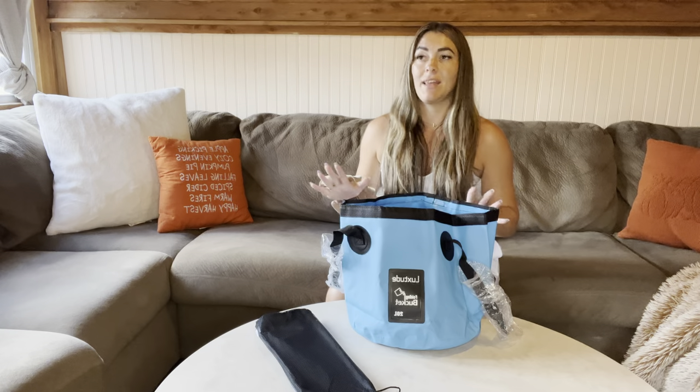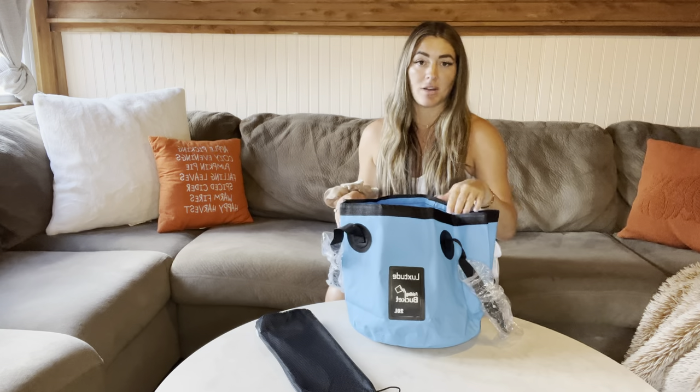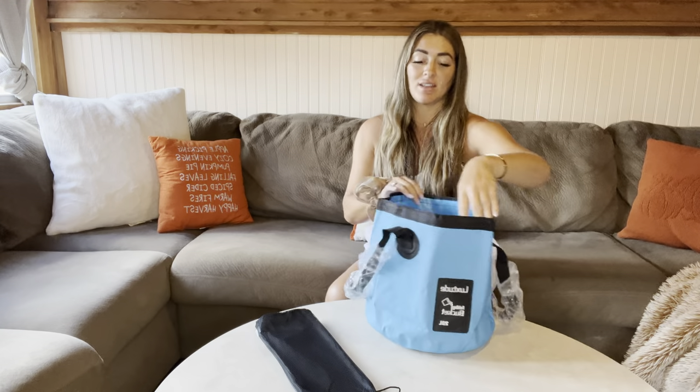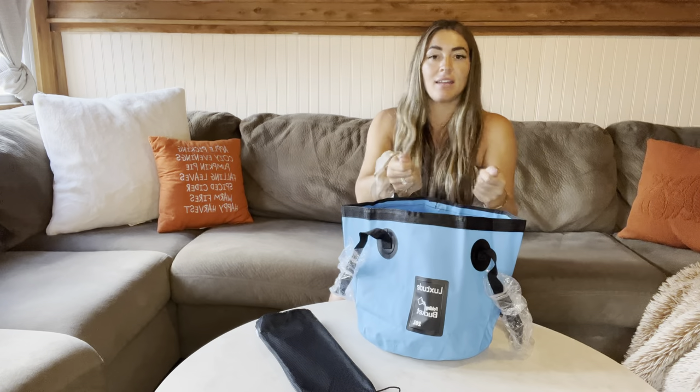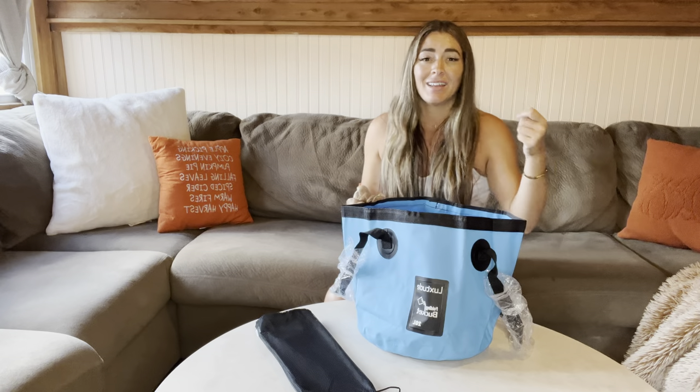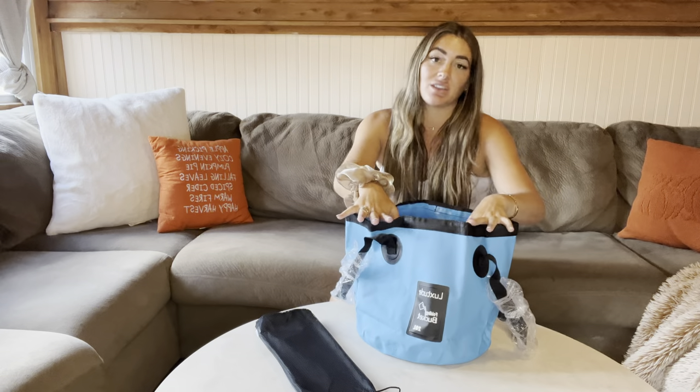I use this a lot when we camp. I use it for the dogs — I can put fresh water in here. Also, I can use it just to wash my face and my hands, to have a nice bucket area to splash some clean water. When you bring a jug, it's kind of hard to use because you have to pour it out into a bowl or something. But with a foldable bucket, you can just use it.